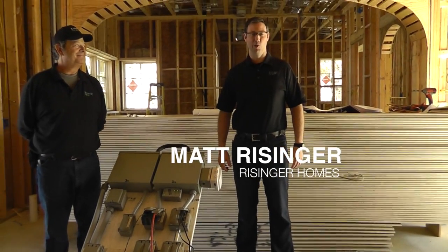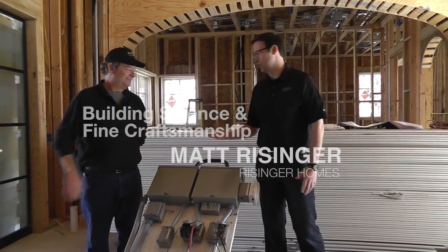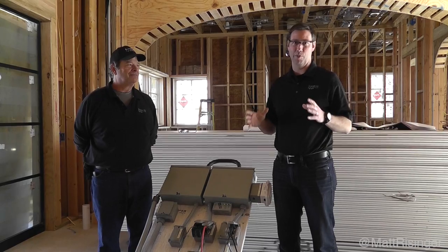This is Matt Reisinger of the Reisinger Homes. Welcome to my video blog dedicated to building science and fine craftsmanship. I'm here with Tim Hill. Tim is one of my project managers and he has done an amazing job with our job site power.